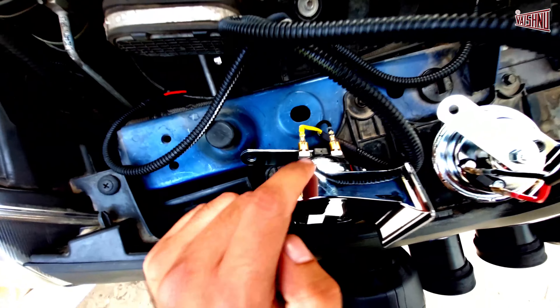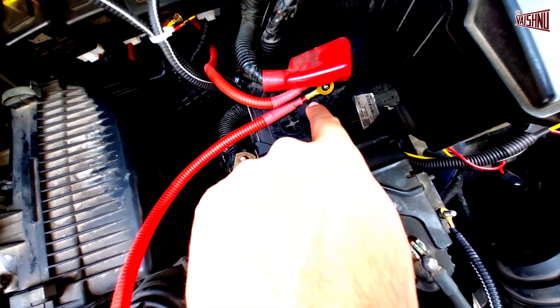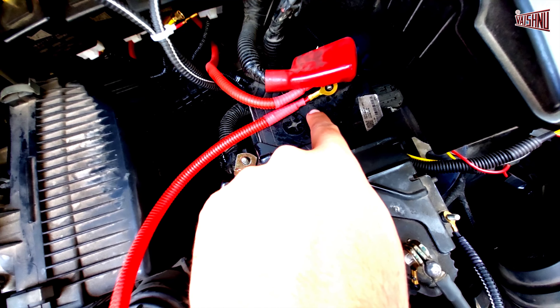The other two couplers that are meant for the aftermarket horns are connected to the respective horns. The negative cable has been connected or grounded to a suitable place. The relay has been temporarily mounted here, and the positive has been put into place.